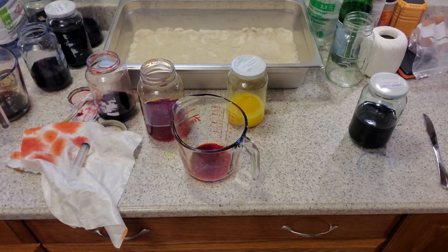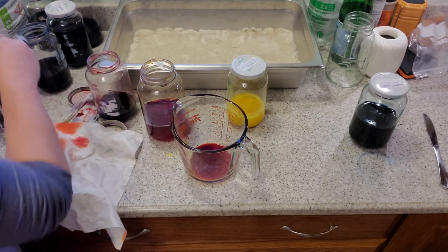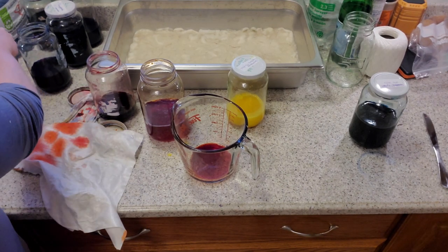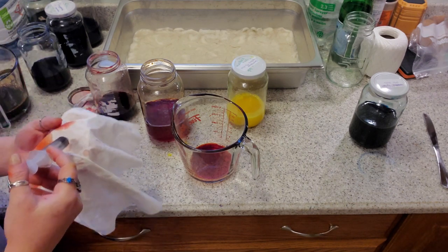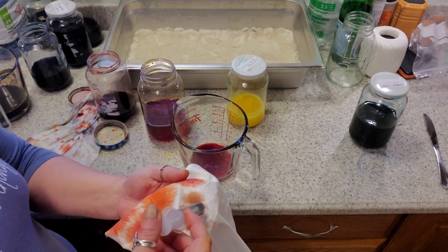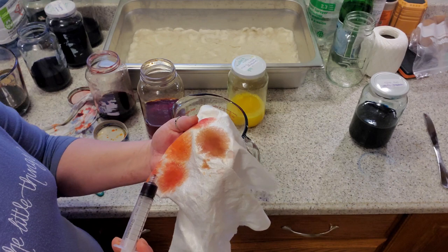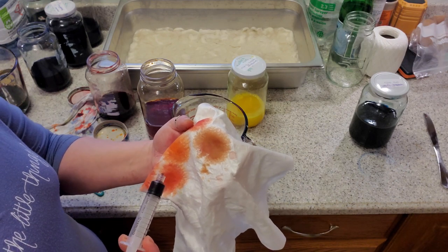I'm going to add the leftover mix to my 'who knows what it is' pot — it'll probably end up being a beautiful brown. Just for fun, let's find out. There's a little bit of blue in there too, I was mucking about with some other colors earlier. So we've got a gorgeous tan shade captured in there. I kind of like it.